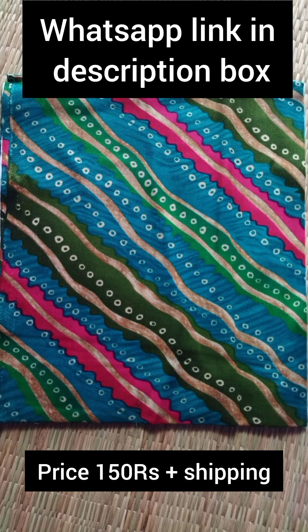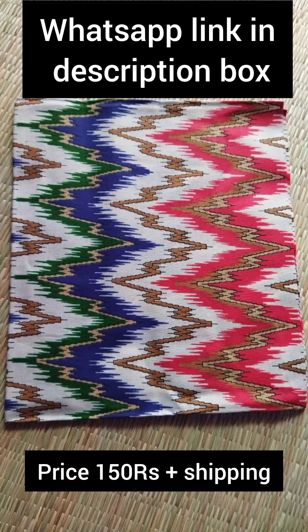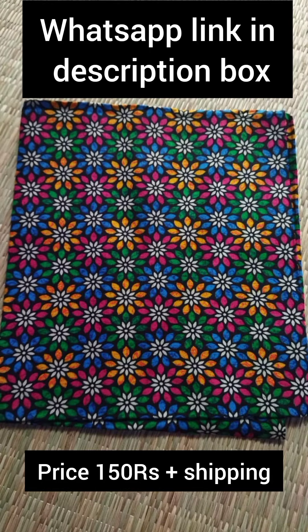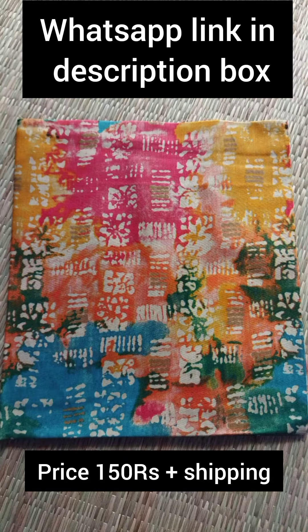If you are looking for a picture, I will show you — WhatsApp link in the description box. Share this link. I will show you the details. If you are looking for the collections, share this video.